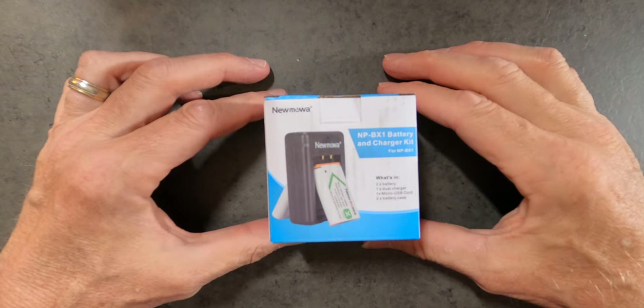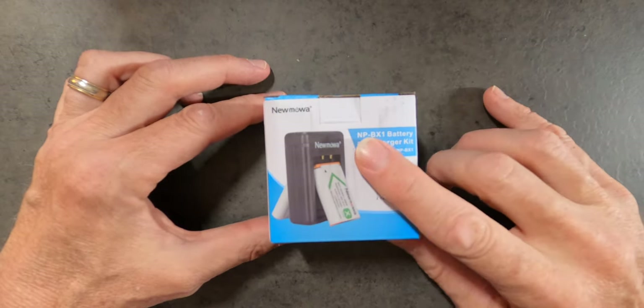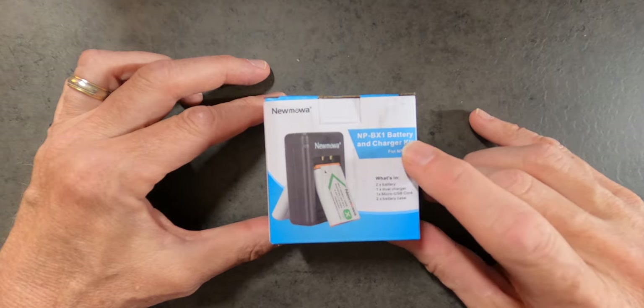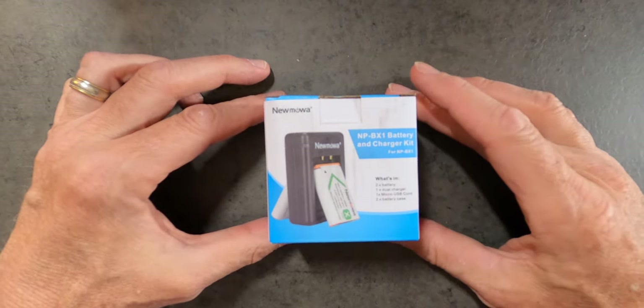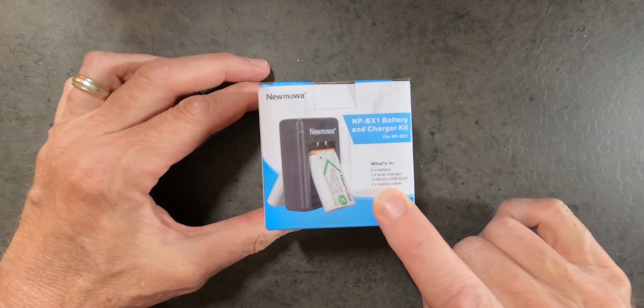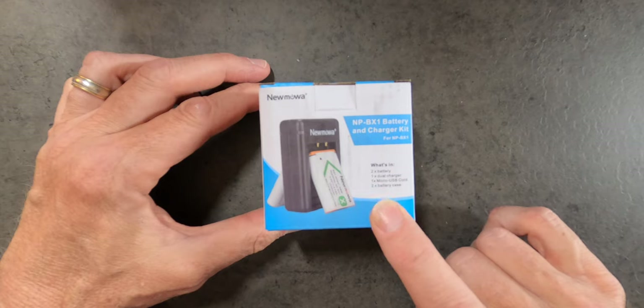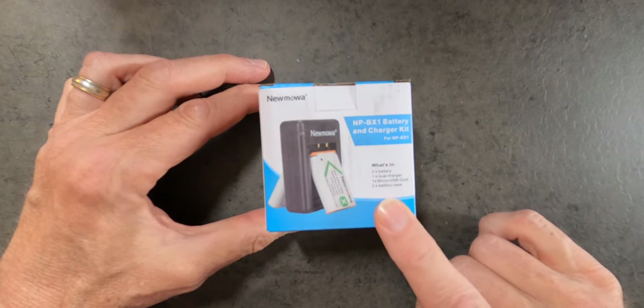We're going to be looking at the new MOA battery pack, which comes with the NP-BX1 battery and charger for the NP-BX1. What's included in the box: two batteries, a dual charger, a micro-USB cord, and a two-battery case.